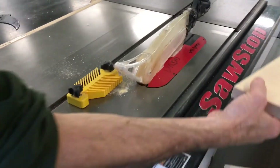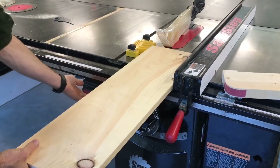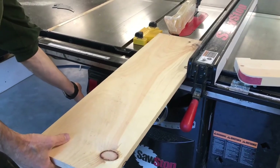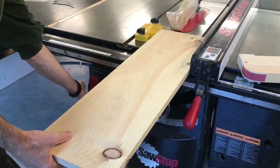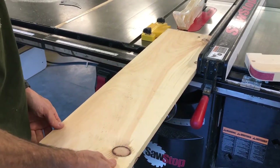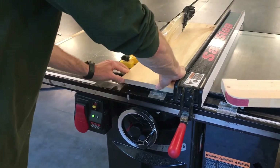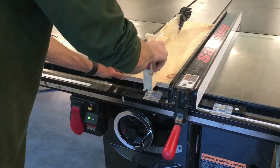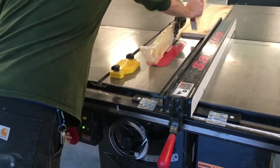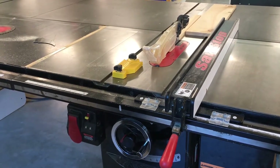Now everything is ready for our rip cut. Set the wood in place, turn the master power switch on, and let it initialize — this can take a moment. Turn the saw on and slowly and steadily push the wood into the cut. When it's all the way on the table, use the push block to continue pushing the material past the saw blade. Failing to push the material completely past the saw blade can cause a dangerous kickback hazard.